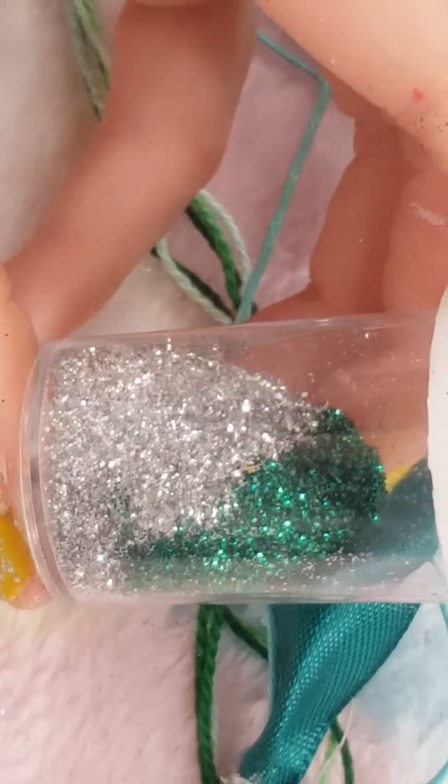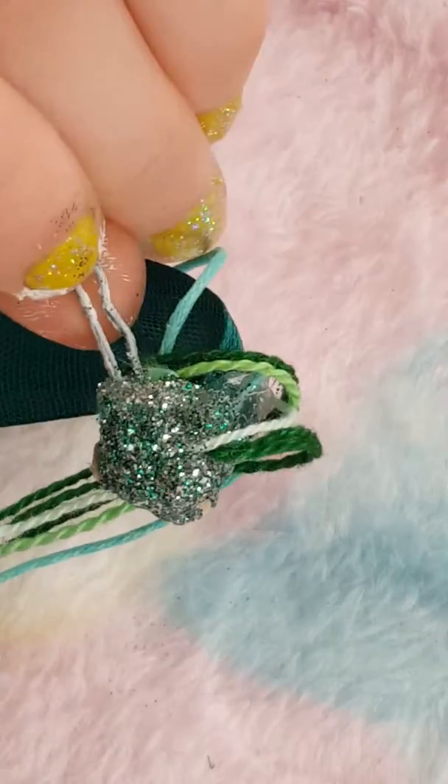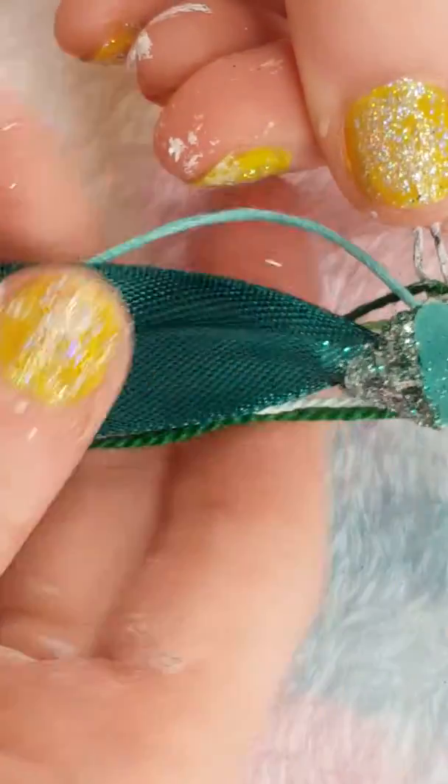Now, I'm going to mix some green and silver glitter. Put some hot glue all around it. Before it dries, dip this in. Now it's hiding all the messy hot glue.